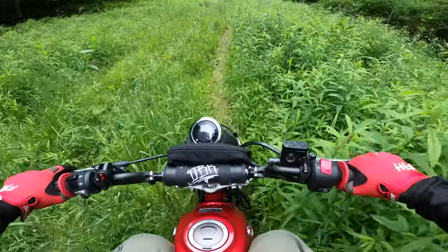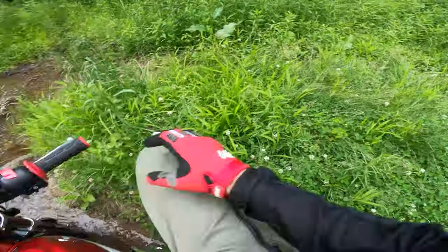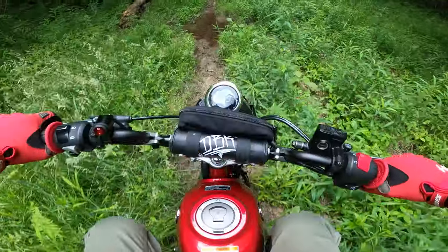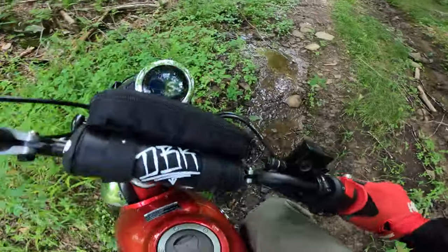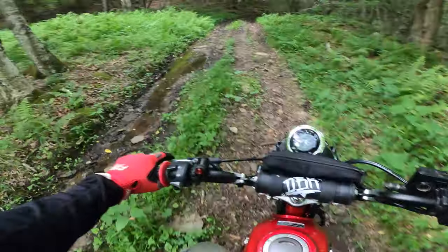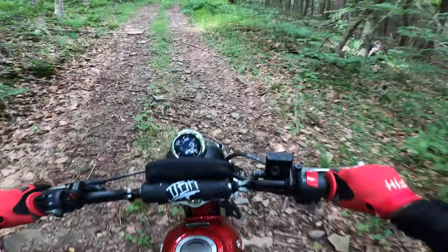We've got some kind of single track, grassy stuff. Going through this part is my least favorite because I never know what's underneath it. That's not the creek crossing — I just want to under-promise and over-deliver. I almost did that without dabbing my foot. He's been looking forward to this creek crossing so much since I talked about it, and it was pretty cool last year. I'll put a link to my trail video from last year.